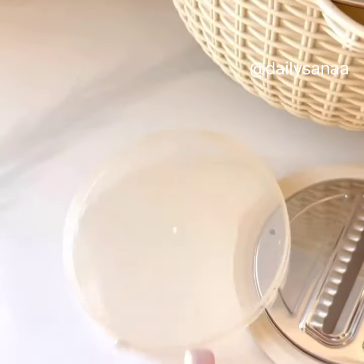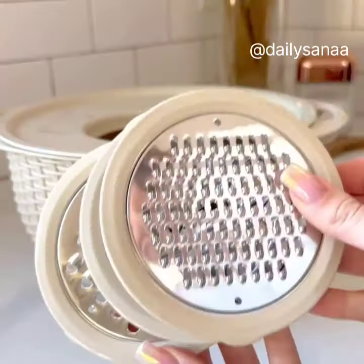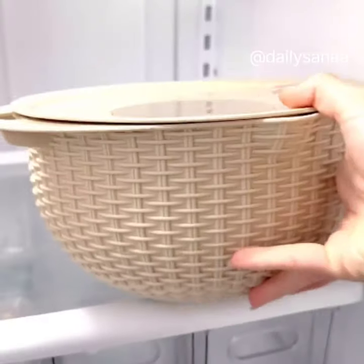This 4-in-1 mixing bowl set can be used as a strainer, or it can be detached to turn into a mixing bowl with a lid. It also comes with three grater attachments, so you can easily slice, dice, or grate your food.